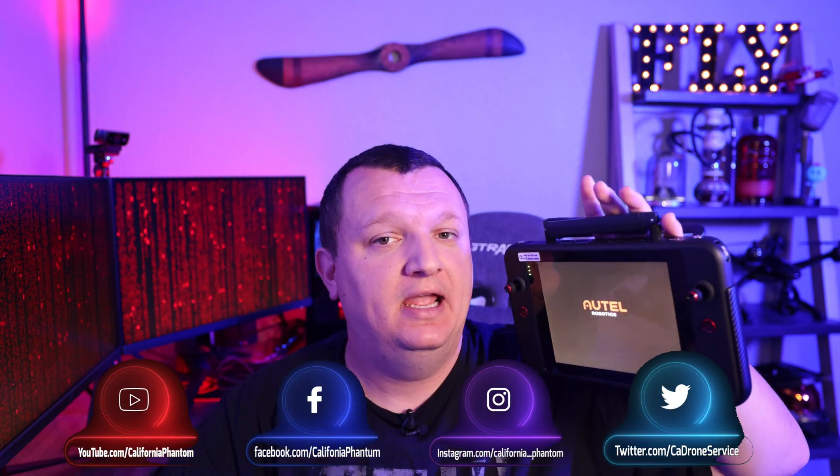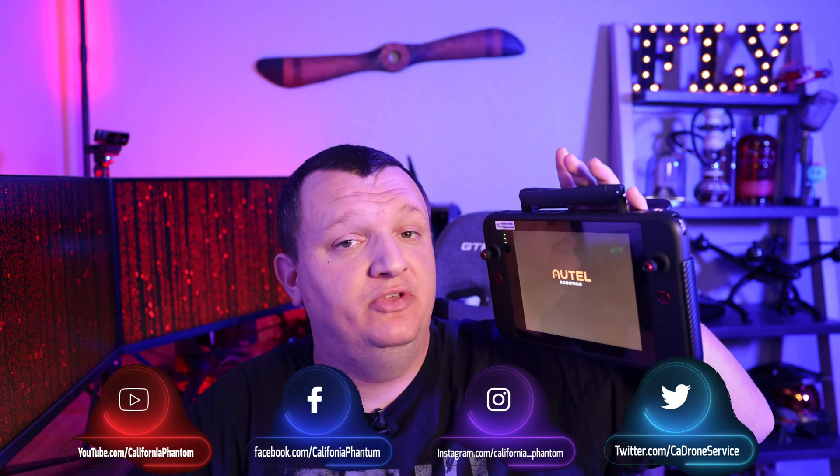What is up guys, California Phantom here with the Autel smart controller, here to answer all the in-depth questions with a thorough review. Let's talk about it.